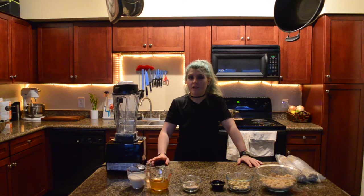Hey y'all and welcome back to my little corner of the internet. For today's video we're going to do a quick easy recipe — it's going to be healthy fettuccine Alfredo.